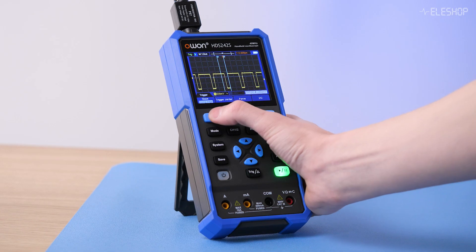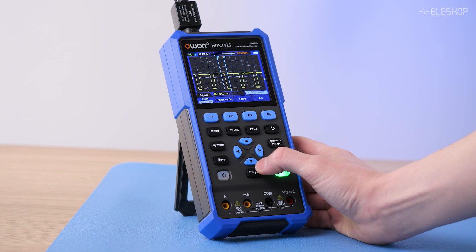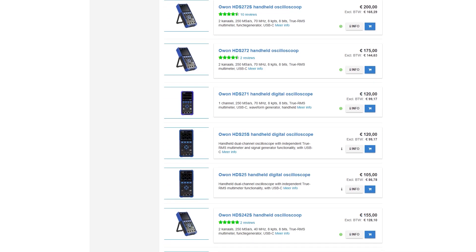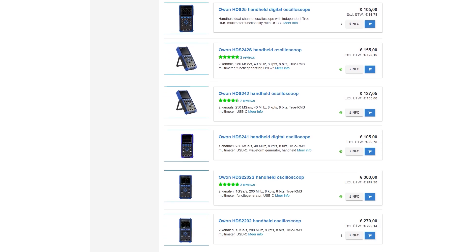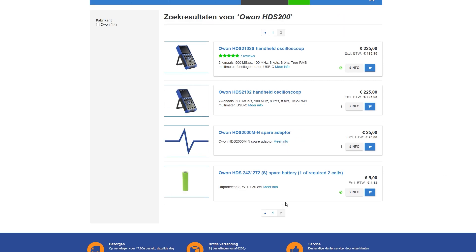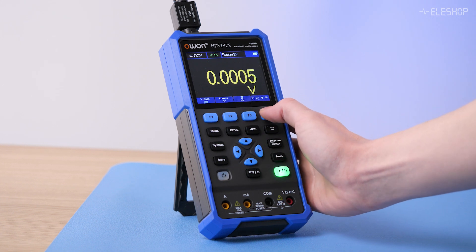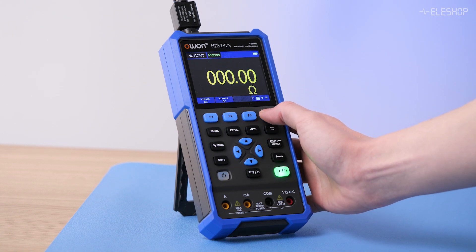Let's have a first look at both devices. The O1 HDS 242S is a handheld oscilloscope with multiple functions. It's part of O1's HDS 200 series, which includes compact battery-powered oscilloscopes. This device functions as an oscilloscope, multimeter and function generator.